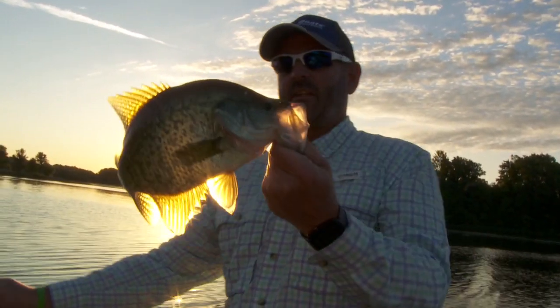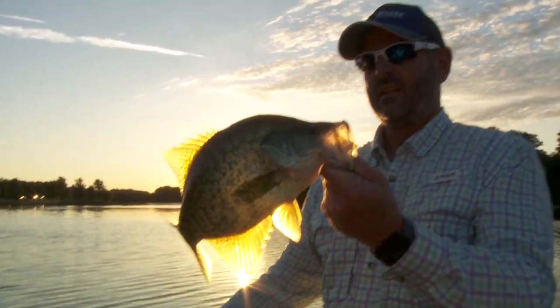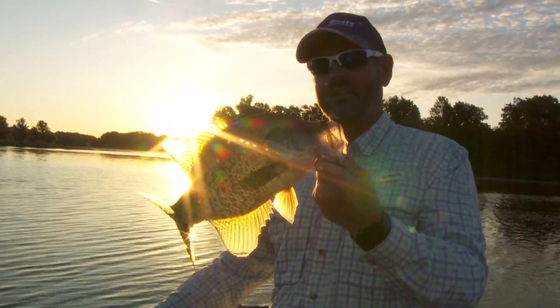That right there, my friends, is a nice start to the day in the summertime. Make sure you pay attention to that thermocline and start off shallow the next time you go crappie fishing.